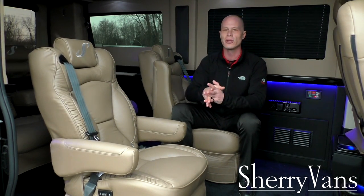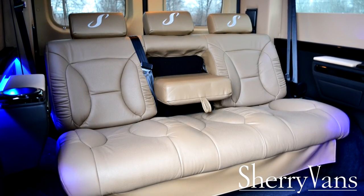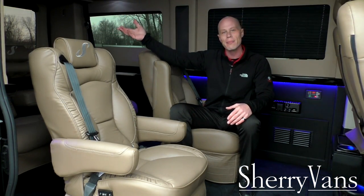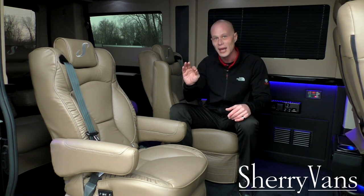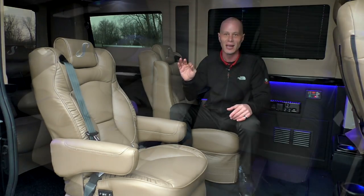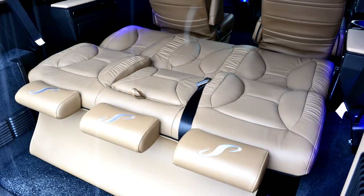The rear seat is a power rear sofa on a sliding track, allowing you to get more leg room or more storage behind the sofa. The best part is the rear sofa folds completely flat, so you can catch some rest while in motion on your trip — a really neat feature to have.